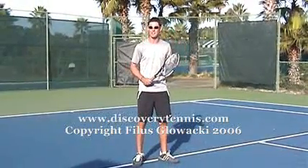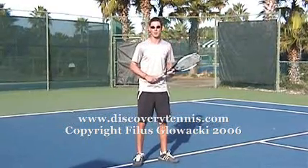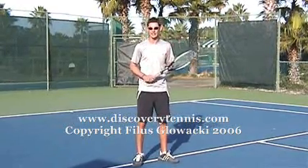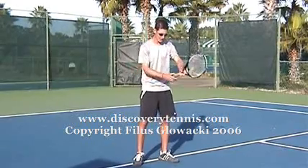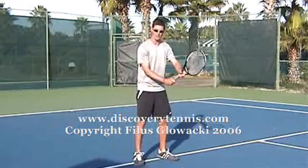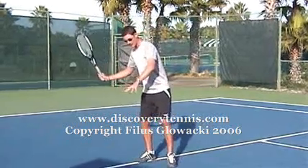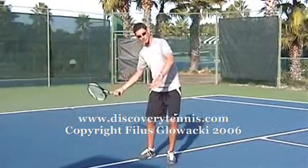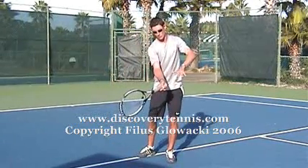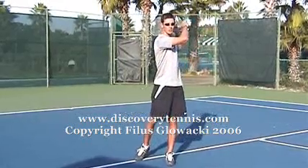With an eastern grip, you find you get more consistency. The ball will not travel as hard as with, for example, a semi-western grip, which we're going to be looking at in a second. So again, shake hands with the grip — that is your eastern forehand. From this position, we are going to be moving back, letting the racket drop just slightly underneath the ball. We're then accelerating through with the same grip, not gripping the racket too tight, then following it through right over the shoulder.